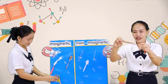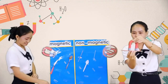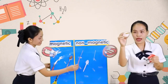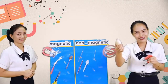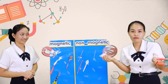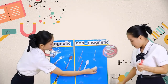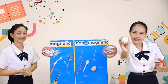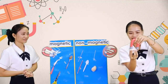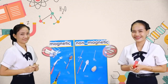I have here a pencil — look at this pencil. Let's try it. Is it magnetic or non-magnetic? What about this one? This is a shell. Let's try it. Is it magnetic or non-magnetic? Good job. What about this? It's a stone. Let's try it. Oh no. What's the answer — is it magnetic or non-magnetic? Good job, everyone.